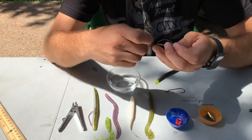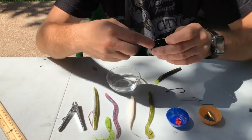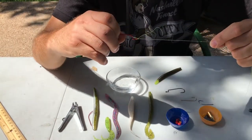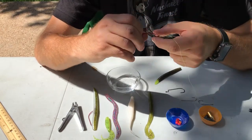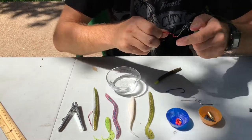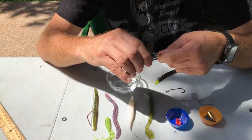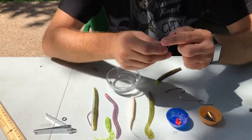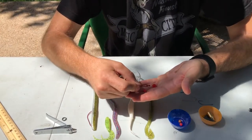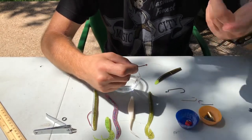One thing — anytime you tie any knot, you want to make sure that you wet the line. The reason you do that is it lubricates the line and keeps you from damaging it when you're cinching it up. Now I'm going to go ahead and clip our line. You could have also put a bead on here, and that bead would give it a clacking sound as the weight slid down the line — I didn't do that, but it is an option.